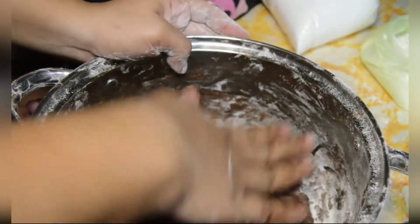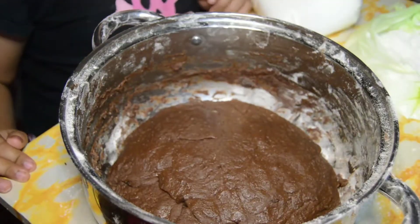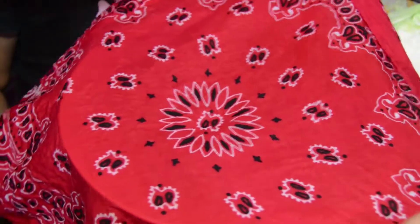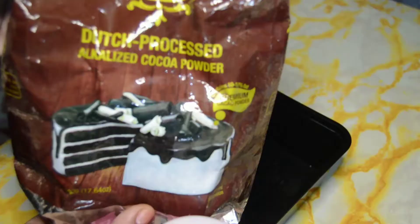Then iset lang natin siya, guys. Hanggang sa umalsa siya — mga one hour. So lagyan niya lang siya ng wet cloth. Then gagawa ako ngayon ng palaman niya — yung filling.